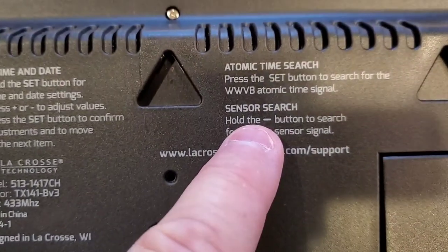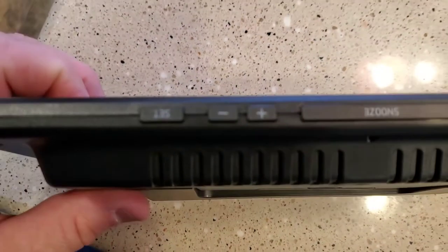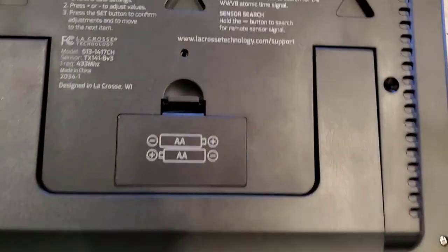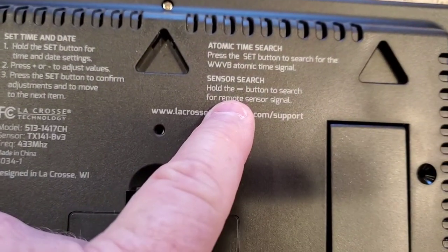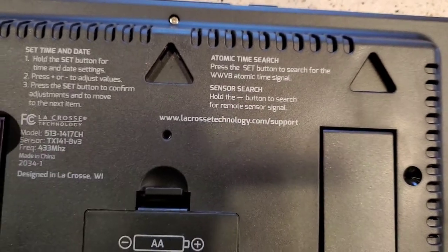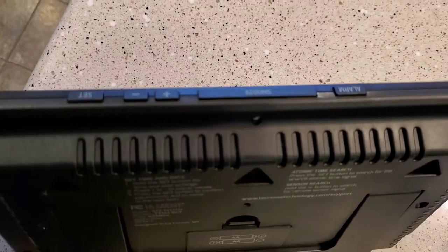I didn't even have to do the atomic time search, but you would just press the set button. It's also got a sensor — if you hold the minus button, it'll search for the remote signal. So these are nice features, but like I said, it just worked out of the box.